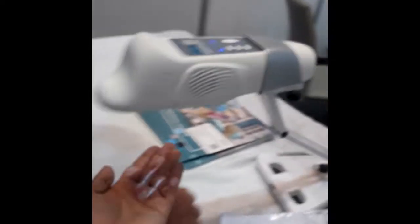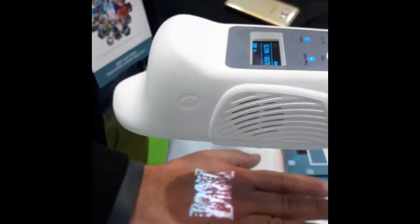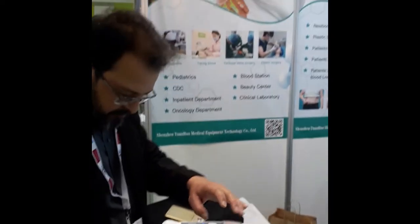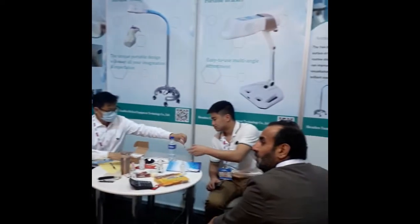This is a vein viewer from Yonhom Medical China. You can detect the veins in your arm when it's difficult to identify them. You can use this machine to find the veins.